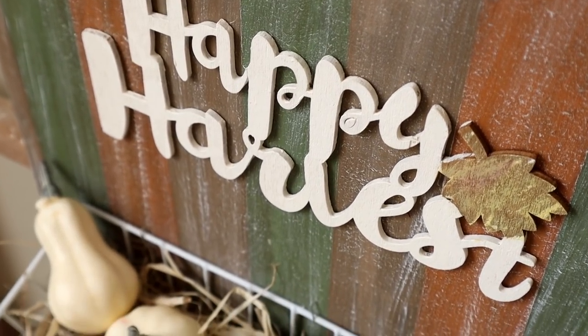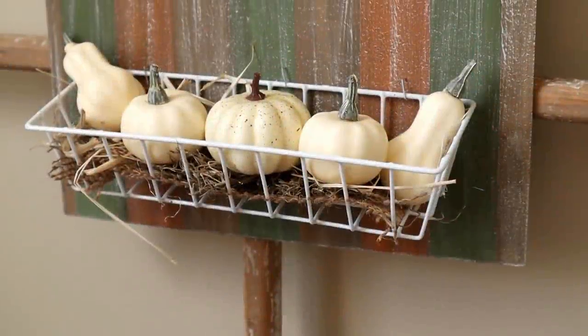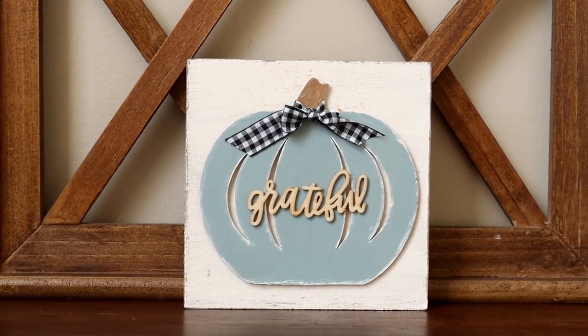Hi everyone and welcome to my channel. Today I'll be sharing three new fall decor DIYs that are all easy and affordable to make. Most of the materials I use to create each project today are from Dollar Tree.